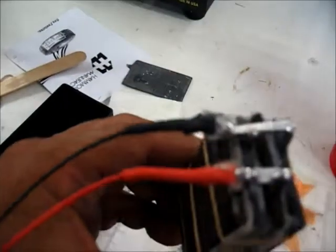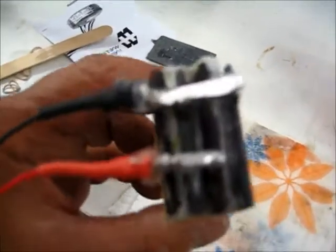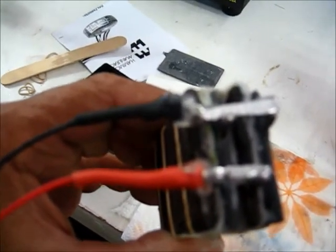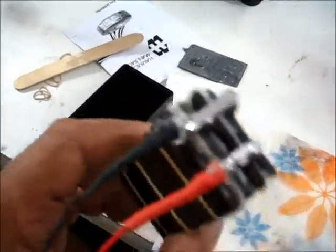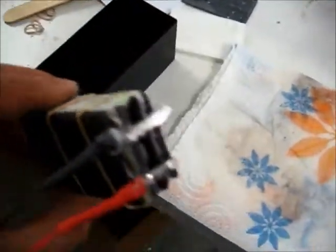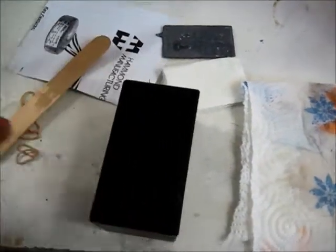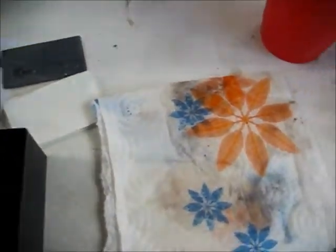In the end, what you should have is something that looks like this: lead bridges, small shrink tube, silicone seal, then you heat shrink the tubing. We're going to put this in the box in this direction, but we're going to make the crystal in front of you first. Chuck's going to do that right now.